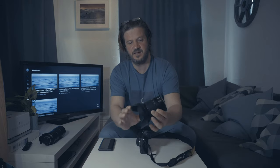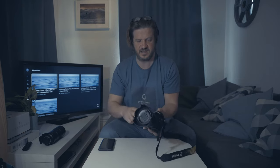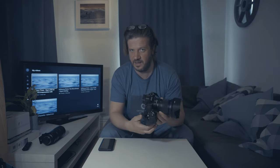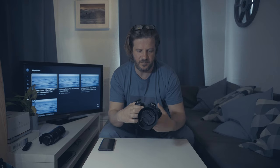Now this is the 24-70 F4 S that comes as a kit lens with the Z7 and Z6. This lens is just fantastic. I've been watching some YouTubers and landscape photographers talking about this, questioning whether they're going to need to switch to the 24-70 F2.8 premium lens, because they're just so happy with the results they're getting with this lens. So this isn't really a kit lens — it's a really fantastic lens in its own right. My initial experience of lenses designed specifically for the Nikon Z series is very positive.